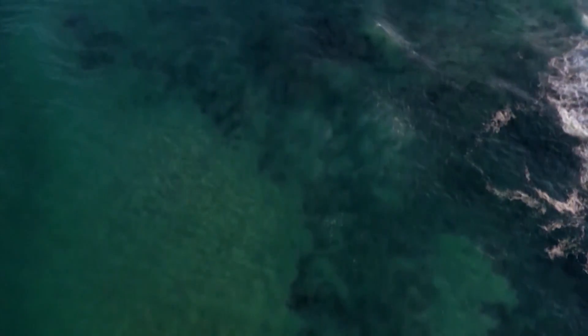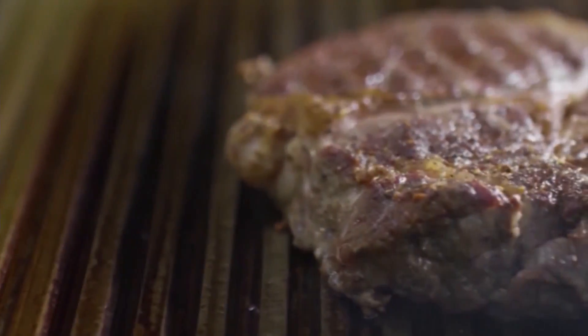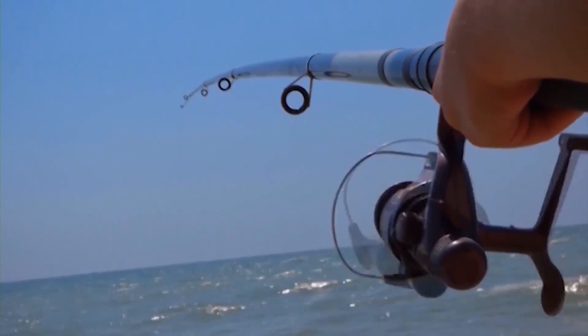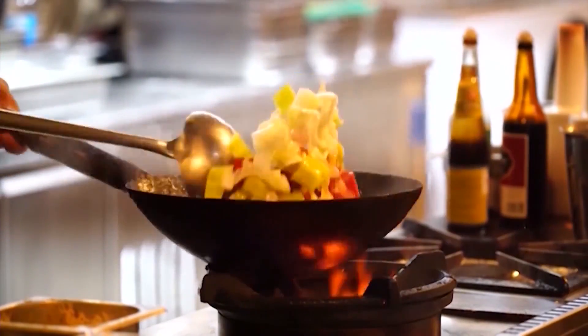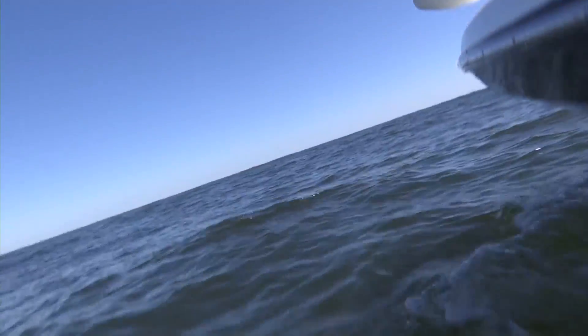It's that time once again when we get the chance to showcase all that South Carolina has to offer. And being so close to the sea, the Lowcountry is a premier spot for some hunting, fishing, and good eats. And that's why for our next stop for Hunt, Hook, and Cook, I thought we'd hit the water and cast out with Redfin Charter.